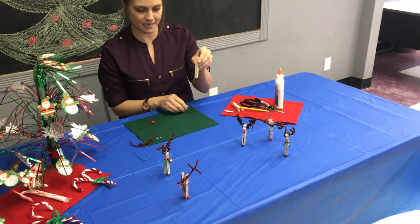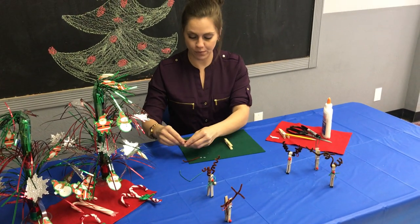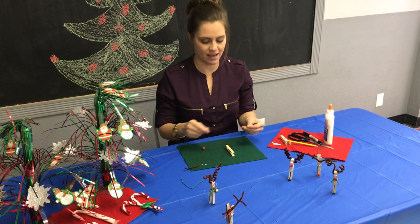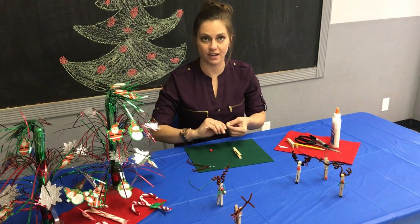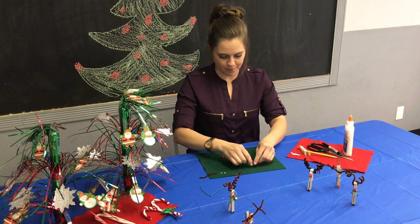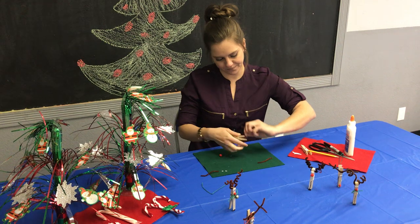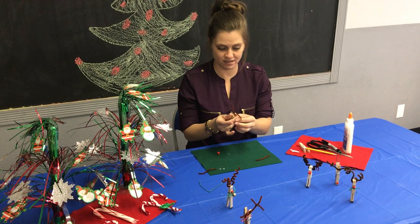The next one we'll do upside down. For this one you have one pipe cleaner cut in half, and then one of those halves you cut in half again. To start with the antlers, you're gonna wrap a piece of pipe cleaner around the top and give it a twist.